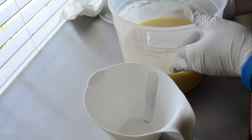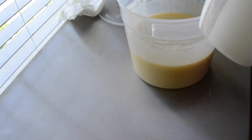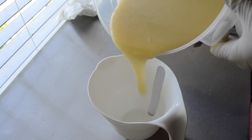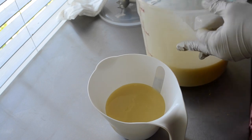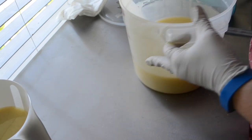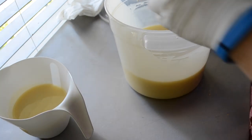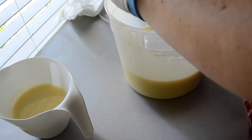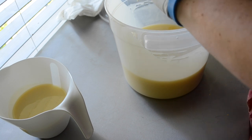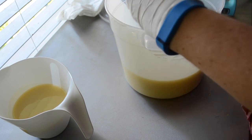Hi everybody, it's Nicole with Stargazer Soaps. I am in the process of making another luxury soap. This one is lemon buttercream. I just separated this — this part is going to be white. I have not put my fragrance in yet; it's right here. I'm thinking this is going to discolor. This is a mix of a bunch of different scents.